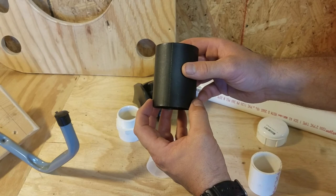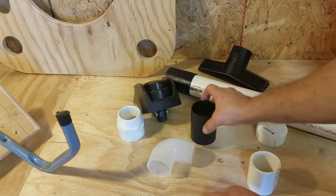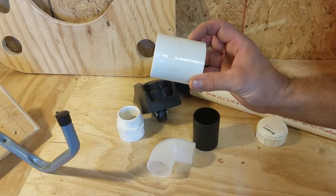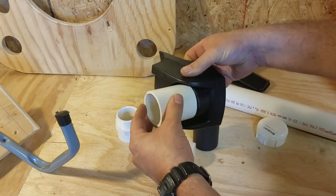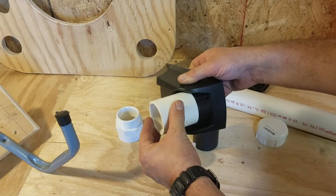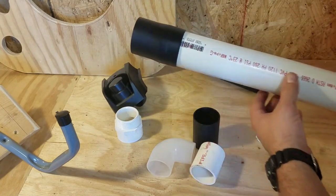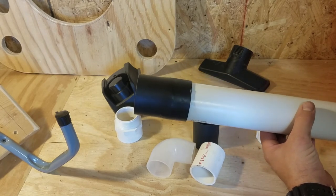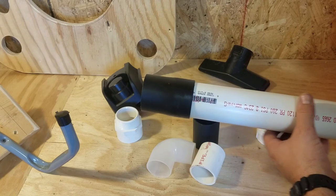It is expensive to get your hands on four of these - maybe not worth it for you, it was for me. You might also be able to take a piece of PVC pipe, heat it up enough to really stretch it out, and force it over the wheel assembly - however I did not do that. When you're done, you'll end up with something just like this, and that fits perfectly over the wheel assembly.